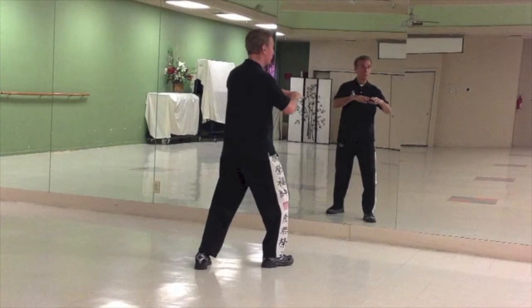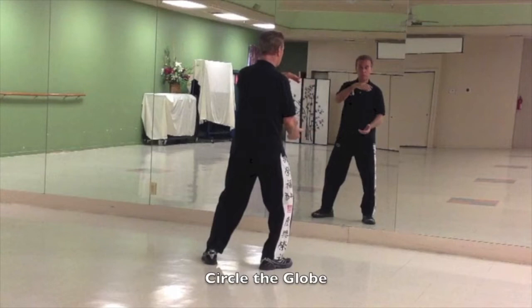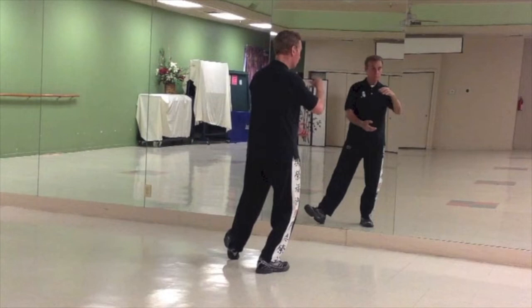As you rock forward this time, bring your left leg up parallel. Make a ball, left hand on top — think of a beach ball size. Roll the ball, shift to the left. Roll the ball, shift to the right. Step out 10 o'clock. Roll the ball over, left hand on top, shift forward.